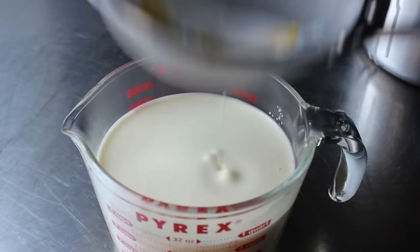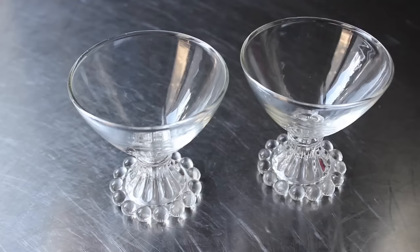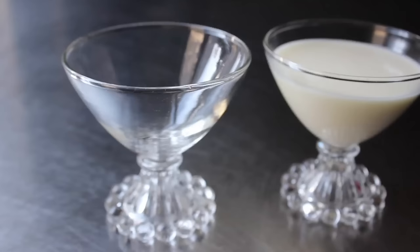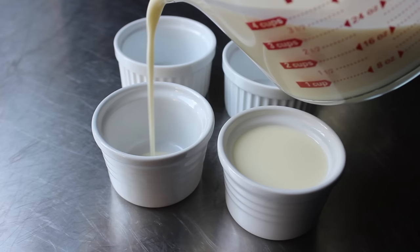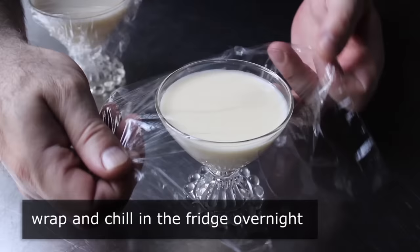Ideally strain into some kind of container that's easy to pour from, because the next step is to fill some appropriate containers. What you use here depends on which of the two methods you're going to use to serve this. My preferred method and the easiest way is just to let it set in some kind of cup — for example, these vintage sundae glasses. The first method is to fill up some cups like this, and the second method would be to fill up some ramekins, which we could then unmold and serve on a plate. Regardless of how you're going to serve this, once those are filled, we're going to wrap them with plastic.